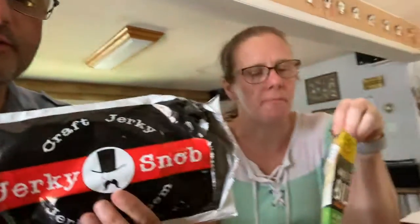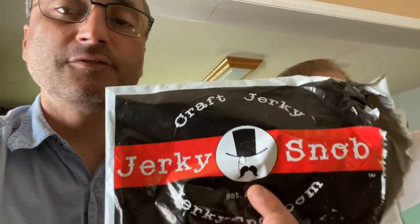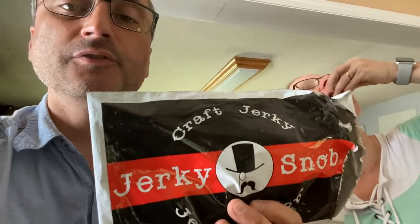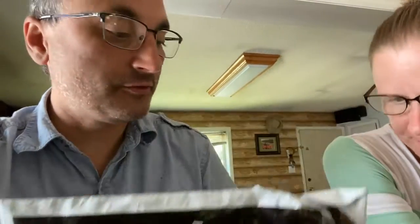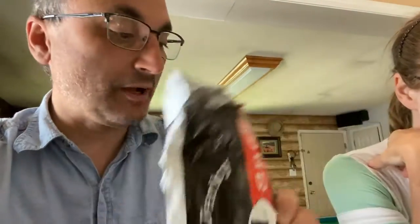We're going to finish this one up and then pull another from the bag. Just to recap — Jerky Snob is a subscription jerky membership program where you get monthly packages. There are different sizes; this is the smallest one, about one pound. They search all over to find unique, high-end, good quality flavors and package them based on the size you chose. You get different varieties each month. This first one we tried today was beef, though we've had other meats too.